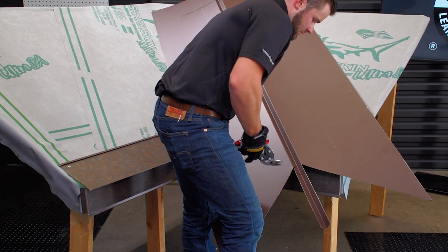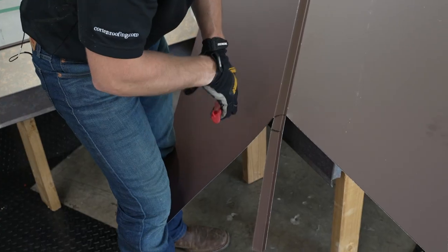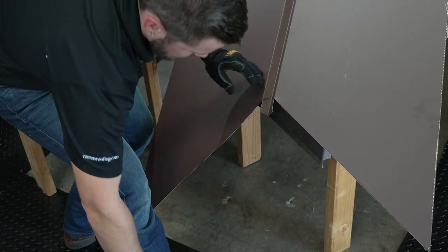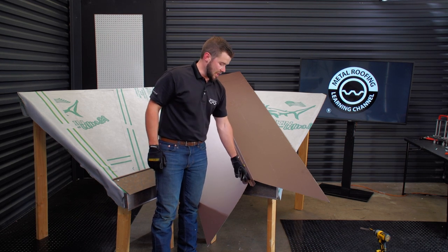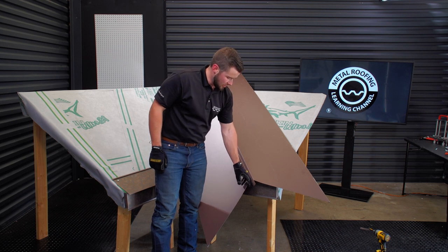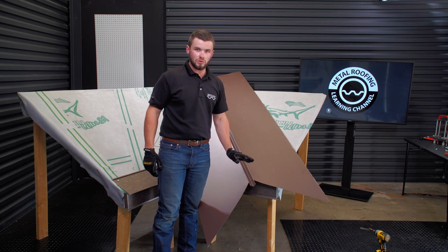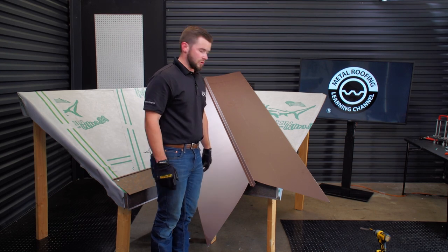Now that that's done, we'll just trim this back until we can flip it over. The whole purpose of leaving that W in the valley a little bit long: once we flip this over and get it in place, we're actually going to end up snipping right down the center and folding it, trimming the bottom so it caps off the W of the valley so you don't get any bugs, birds, or anything like that going up in it. So now we can flip it over and keep going.